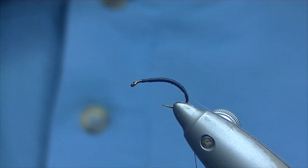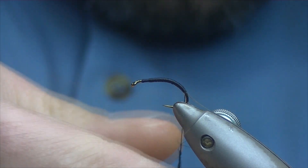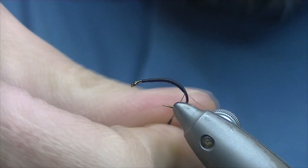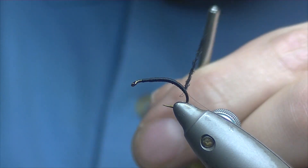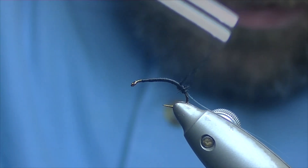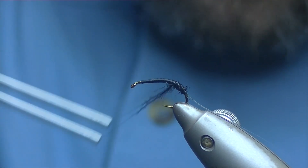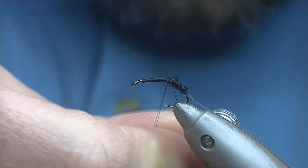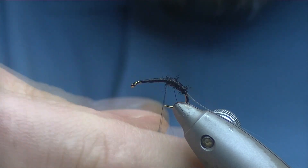For the body we're going to be using some black seals fur — just take a pinch and dub it on. You want it dubbed on really, really sparse, quite a small dubbing noodle to start off with, and then as you progress up the fly you want it getting thicker and thicker. Just a couple of turns, make sure everything's pleasing you. As you move up, if you find your dubbing's loosening just give it another couple of twists. You're better to put it on little and often — it's easier to put it on as you need it than to try and take it off.